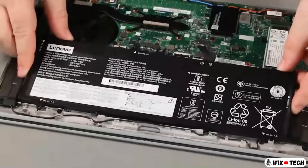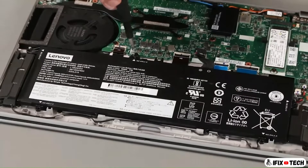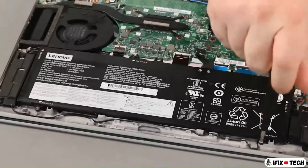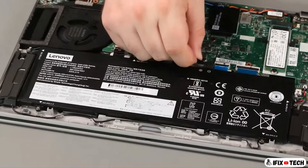Place the battery into the system. Install five screws. Connect the cable to the system board.